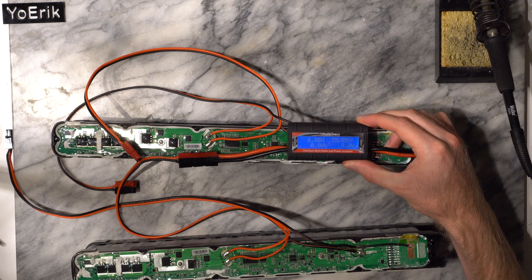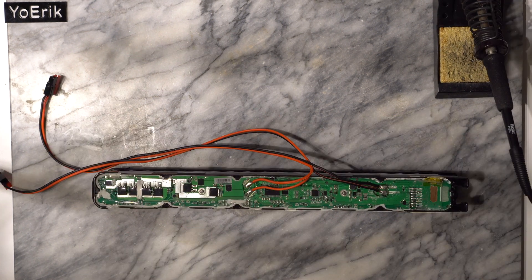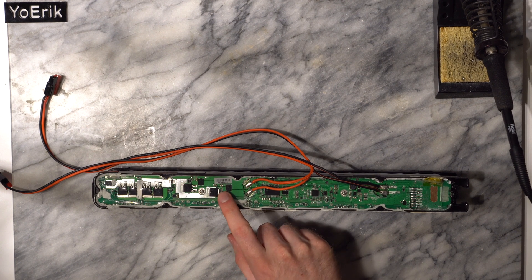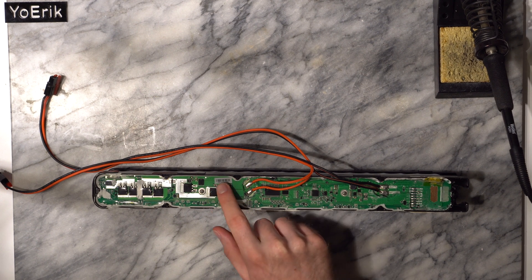I have more testing at the end of the video if you want to see the results. What causes these issues is an electrical switch located right here. What we need to do is connect pin 3 on this IC to ground to force it to turn on the output.